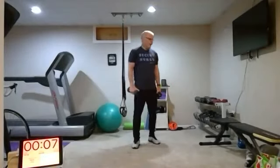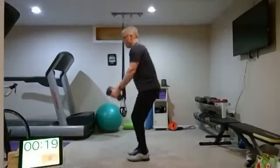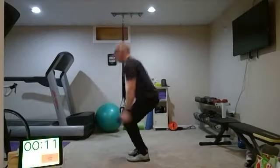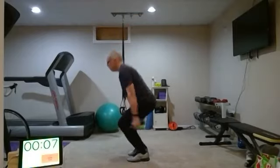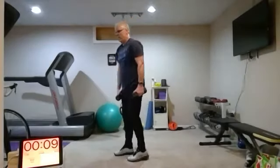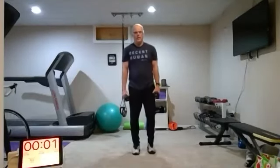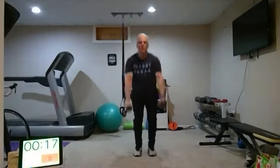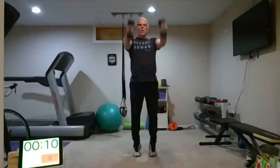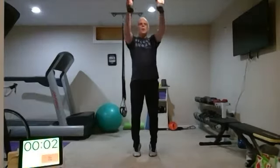Two more. Round seven — deep breath. Round eight, rotate. Almost there — go, go, go. Rest, nice. Whew.